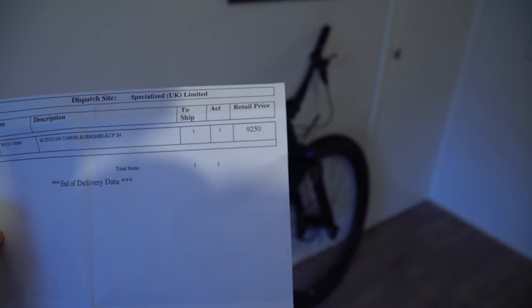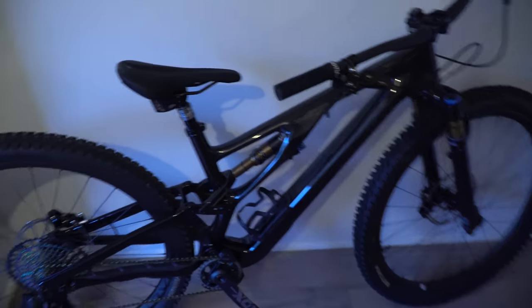I'm not trying to flex, but the retail price is £9,250 — that's the most expensive bike I've ever had in my whole life. Got to start off by saying a massive thank you to Specialized UK for sending me out this ridiculous bike. I actually can't believe that it's mine, sat here in my living room, fully top spec build — ridiculous build — in one of my favorite colorways ever: the raw carbon.